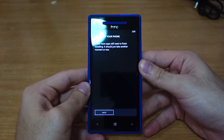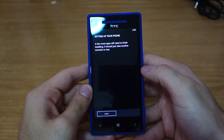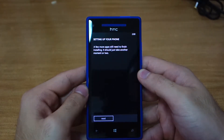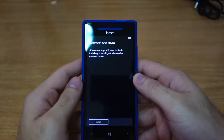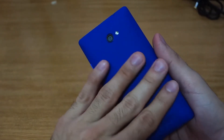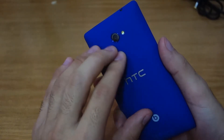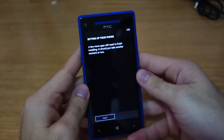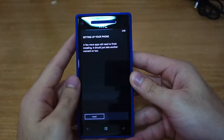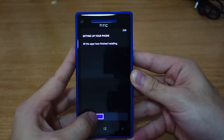It didn't even prompt me about a Wi-Fi connection. I'll click next. It says a few more apps still need to finish installing — it should just take a moment or two. It's still setting up. Okay, all the apps have finished installing — great, next.